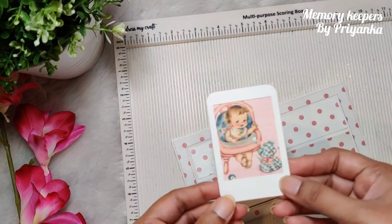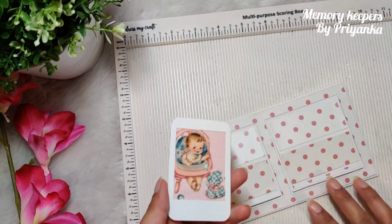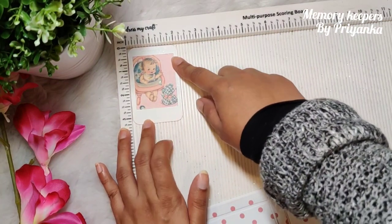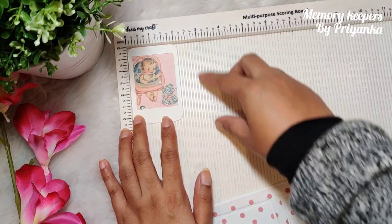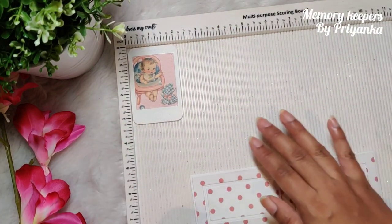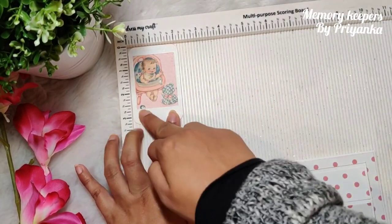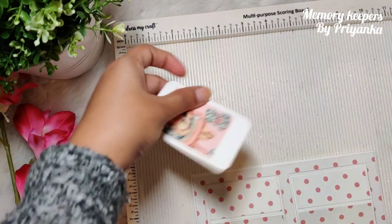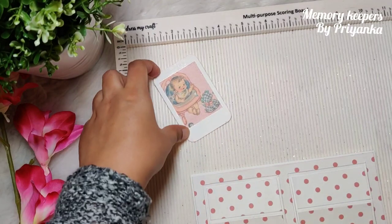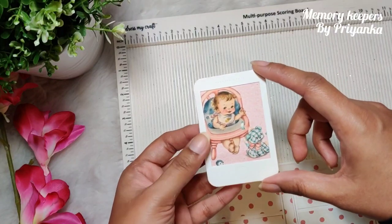I made these frames. If you have a die that cuts a polaroid frame you can use that. If not, the measurements are two and one-eighth inches by three and one-fourth inches — you can also make it square. Cut a window keeping three-eighths inch from the top and five-eighths inch from here, for a polaroid-like look. You can round the corners simply like that.